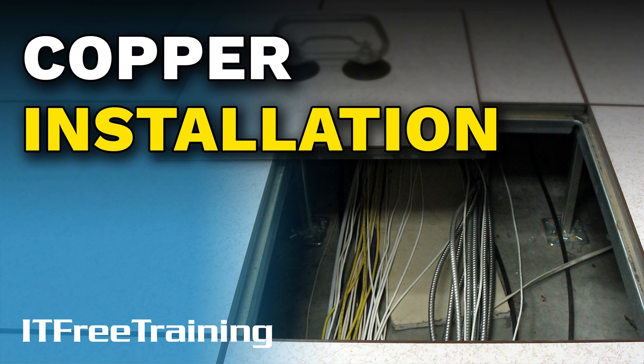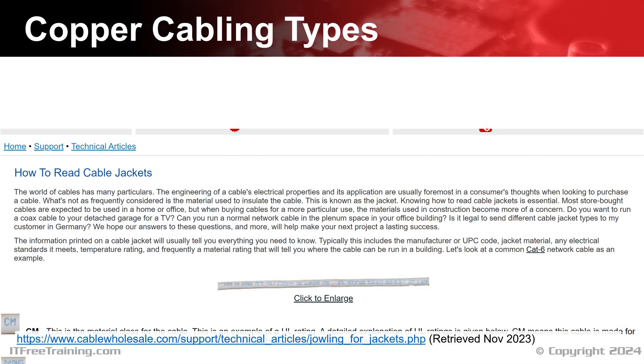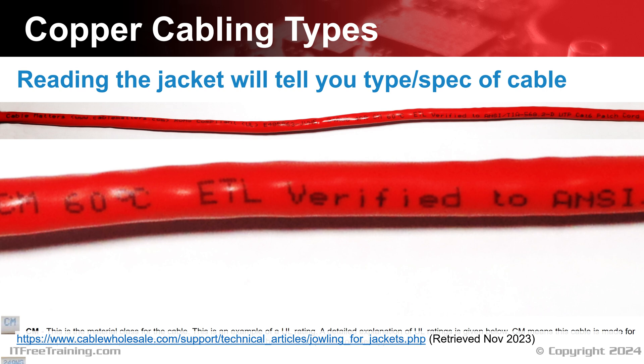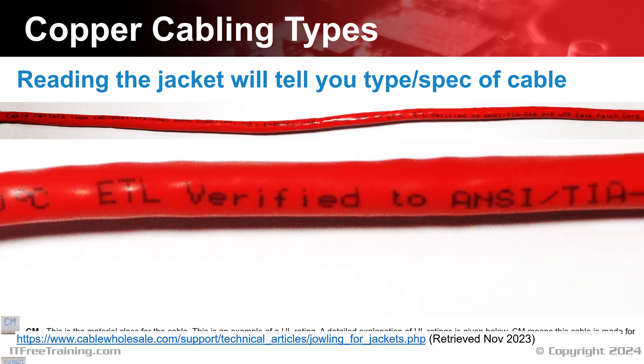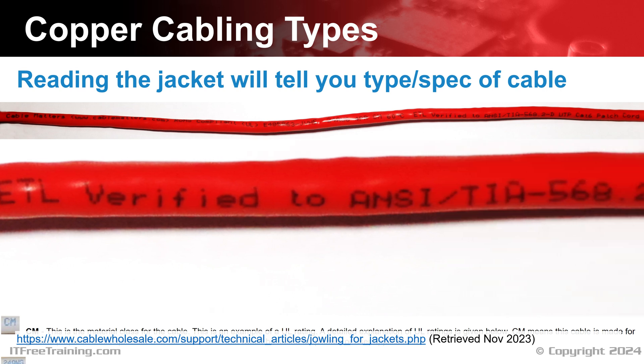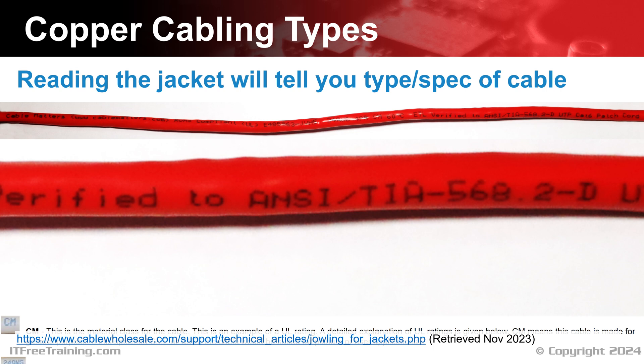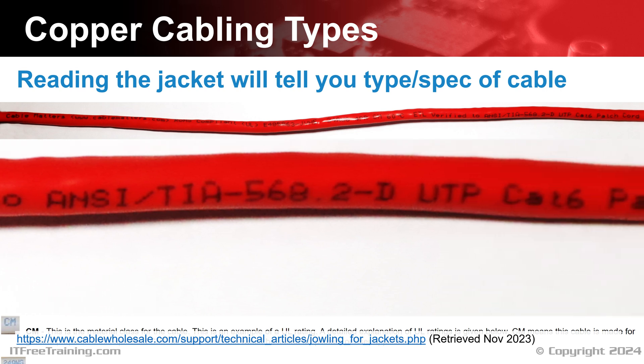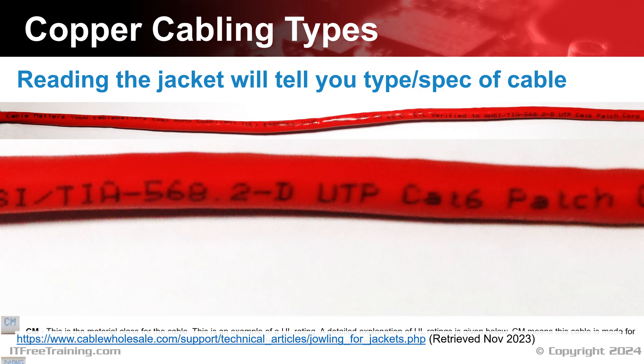Let's have a look at installing copper cabling. When it comes to cables, there are a lot of them on the market. To understand what type of cable you have, take a look at its jacket — the outer plastic cover of the cable with printed text on it. This will give you a lot of information about the cable, including the type, specifications, and shielding.